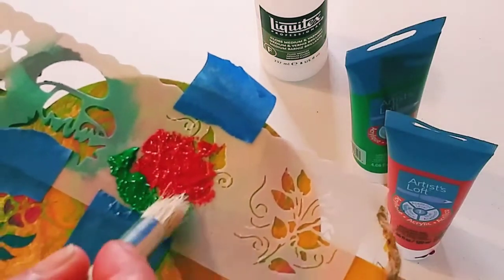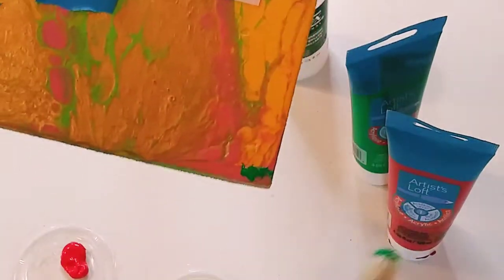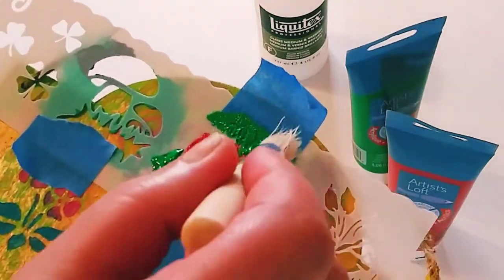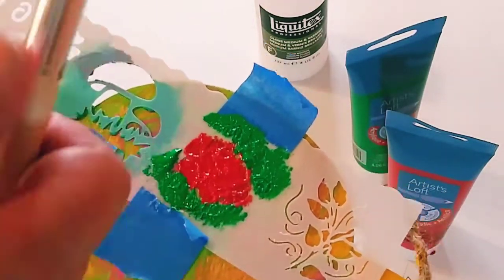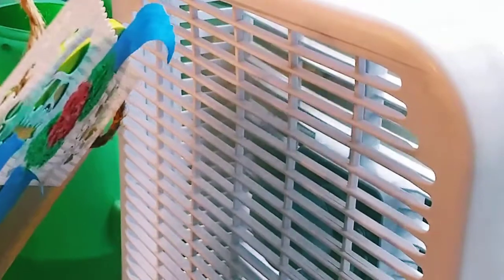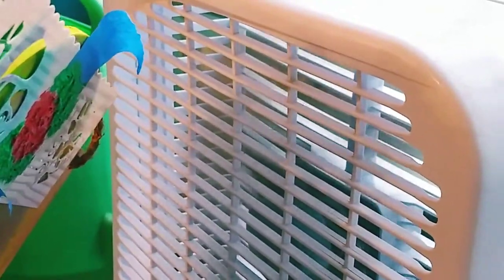Now I'm going in with the green. I got a little bit on the edge there, but acrylic paint is awesome because I'm going to fix that right away — and problem solved. You can also put your stencil and painting in front of a fan to cut down on drying time.